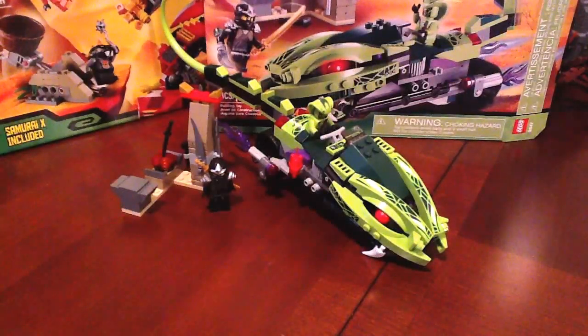Hey guys, welcome to episode number 29 of OG Toys. I'm OG. Today we're doing a special review on LEGO Ninjago.